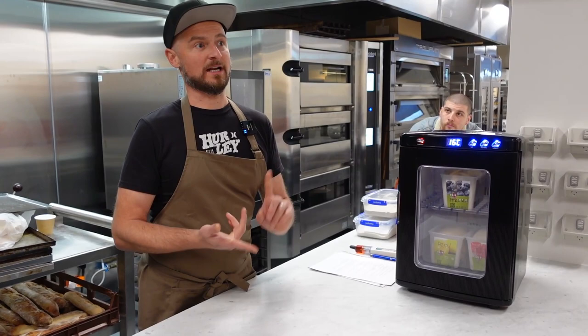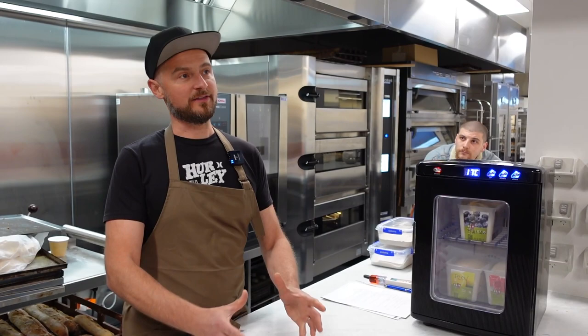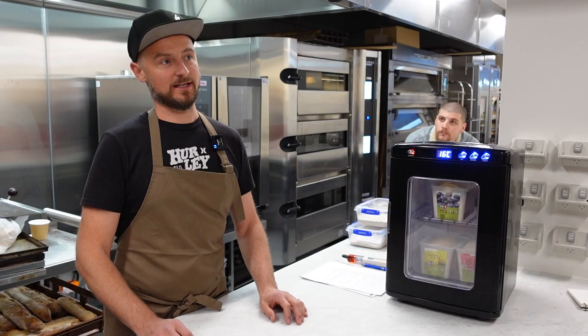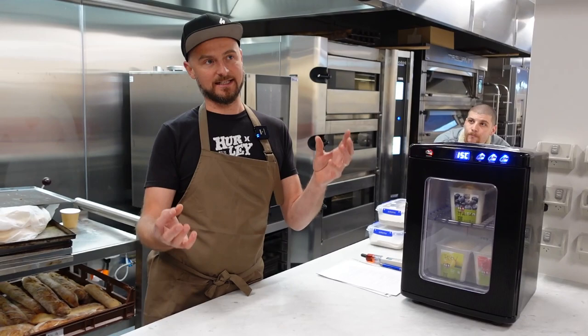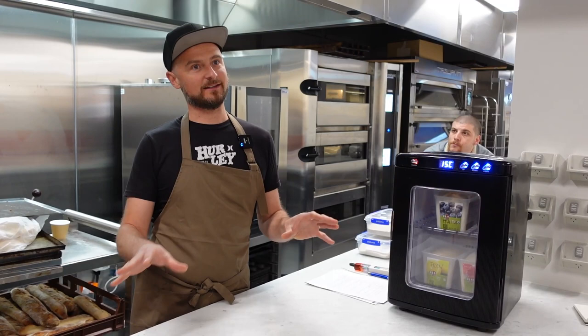In the stiff starter, the heterofermentative obligate bacteria convert starches into lactic acid, acetic acid, CO2, and alcohol — a very different scenario. One of the key things for shelf life in panettone, as well as structure and texture, is the presence of acetic acid in the mother dough. The relationship between acetic acid and lactic acid gives you good shelf life, good texture, and good mixing properties.